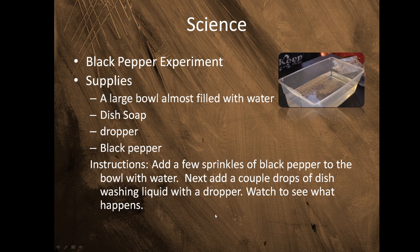First you're going to add a few sprinkles of black pepper to the bowl with water. Then you're going to add a couple drops of dishwashing liquid. Lastly, you're going to watch to see what happens. Pay close attention because I'm about to ask you some questions.